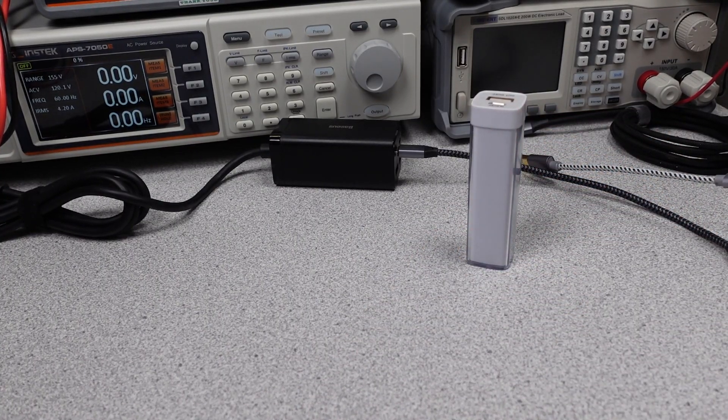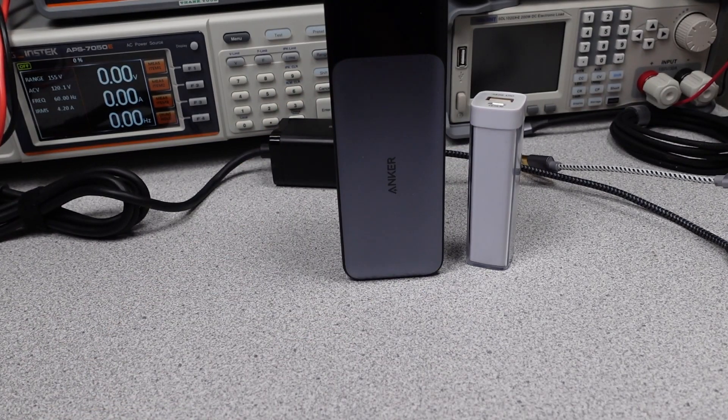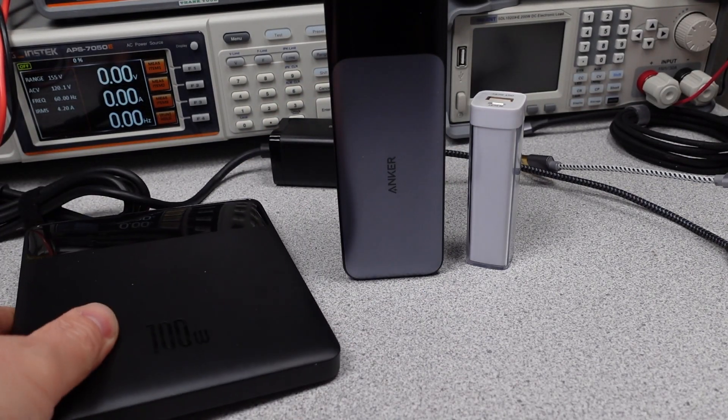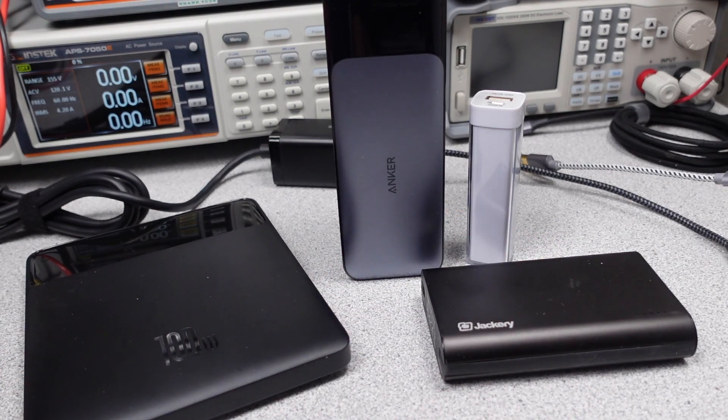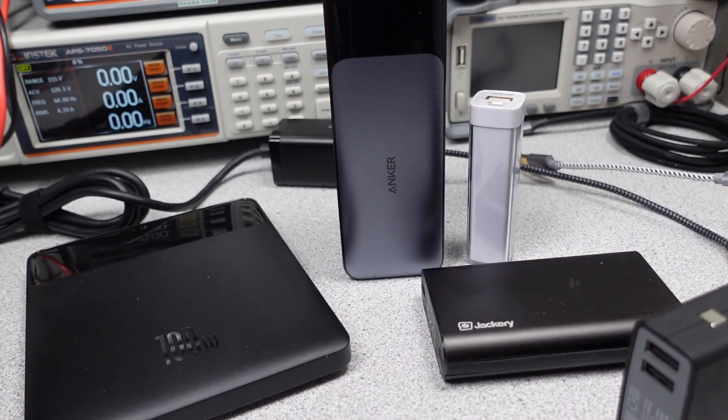In this series, I try to answer the question: which Powerbank do I want to get? These videos get technical, so hang on and always ask questions if you don't understand something. The performance is measured and compared to near competitors. In this video, the Powerbank will be reviewed to find out the charging capabilities and help you make an informed buying decision.